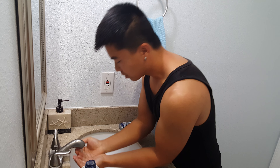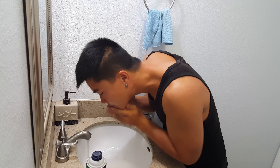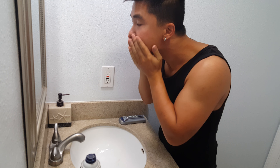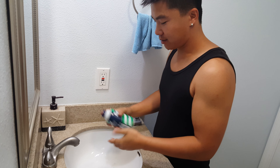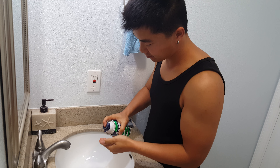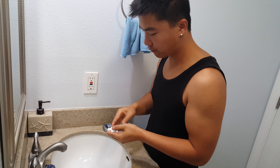First of all, I need hot water to rinse my face to try to open up the pores. I'll probably apply just a little bit on my face.